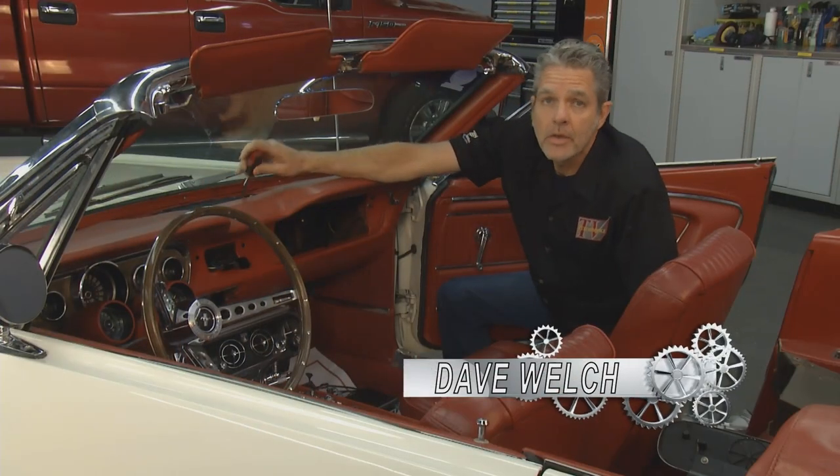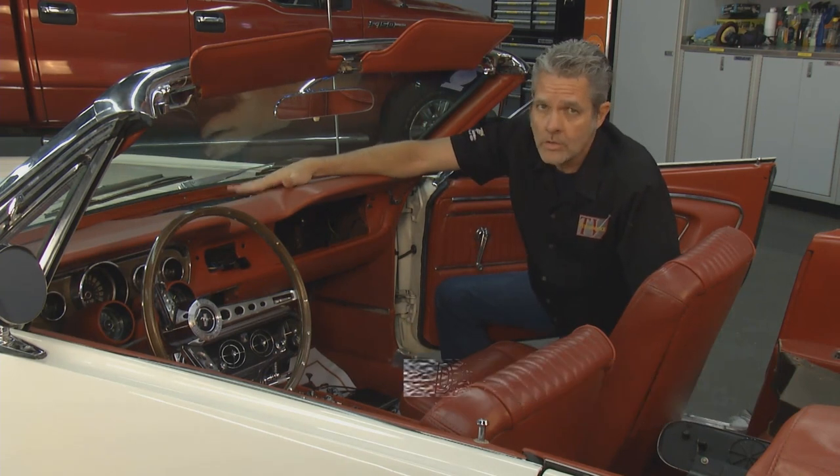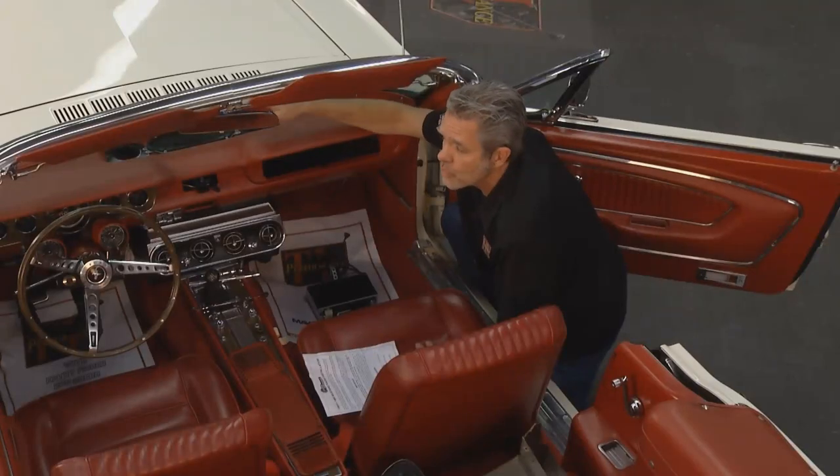I've already got my speaker and it drops in really nice and easy. All I had to do is take off my grill right here, unscrew the old one, and the new one pops right in.